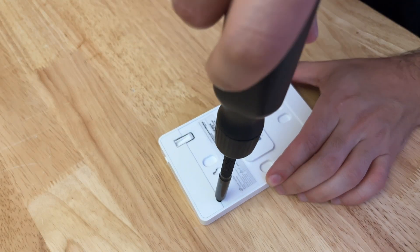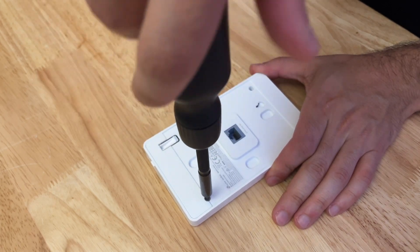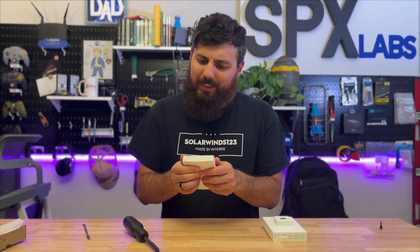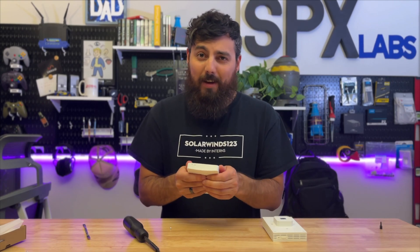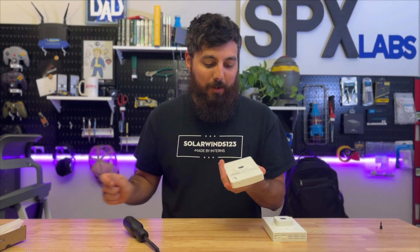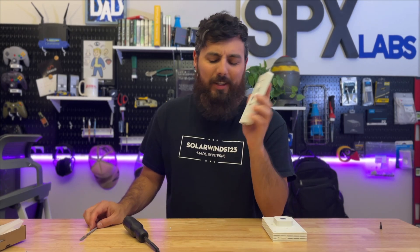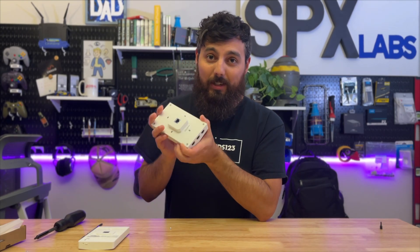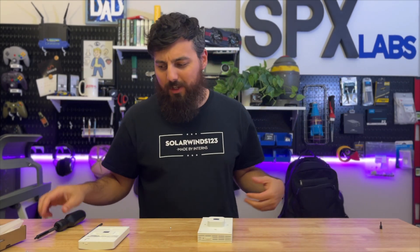Let's take these both apart and see what they look like on the inside. We'll start with the 615 because it has fewer screws — there are only two screws that need to be removed. Admittedly, this is a lot harder to take apart, and since this unit doesn't belong to me and I have to return it to the original owner, I think I'm just going to skip taking it apart for fear of damaging it. So we won't be looking at the inside of this one, unfortunately.